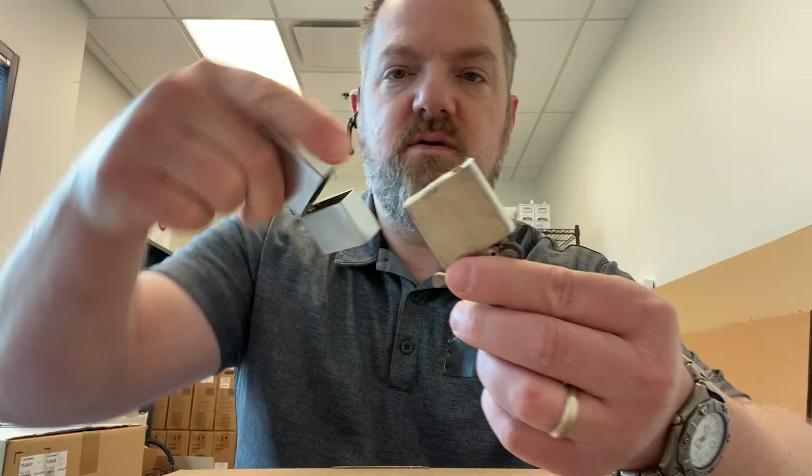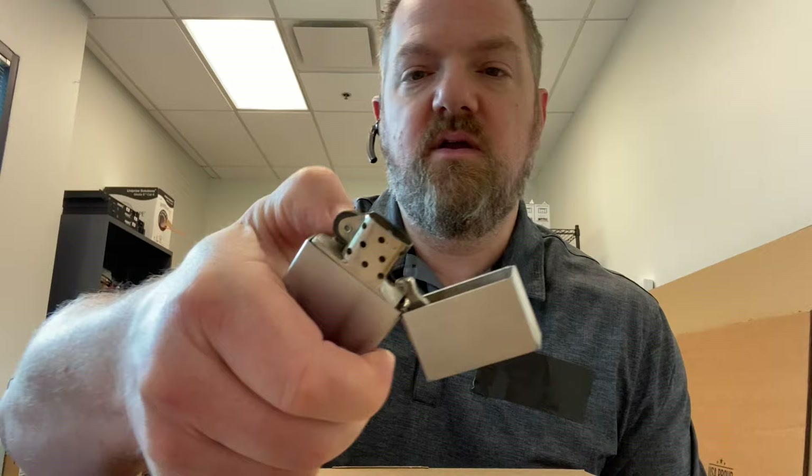I stumbled across it a couple weeks ago, pulled it out, tried to light it — it wouldn't light. Put some fluid in it and on the second or third try it lit up perfectly. I put it back in the drawer, and about a week later I had a cigar I wanted to light. I popped it open and the wheel wouldn't spin at all.